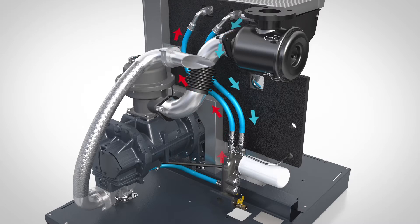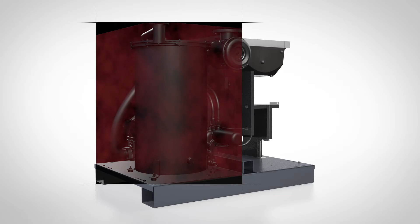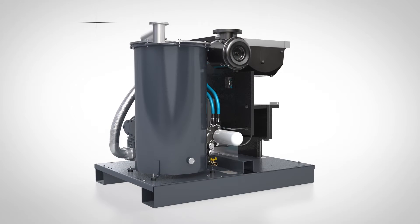Why is this accurate temperature control important? Well, when the oil and the process wetted parts are held at the right operating temperature, the result is extended service intervals and longer oil life.